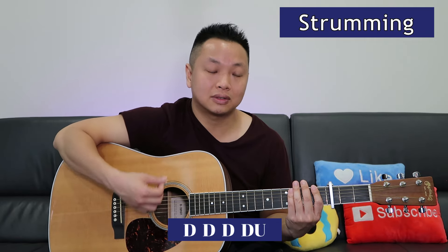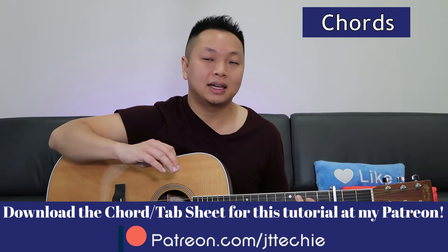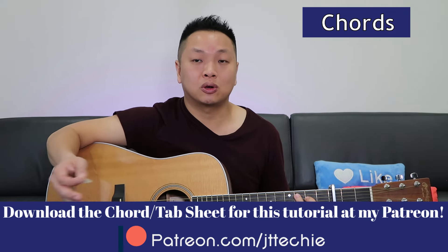It's down, down, down, down, up. Now let's look at the chords for the verse. Remember, my Patreon has all of my guitar tutorial tabs and sheets that go with my videos — you can download them there.